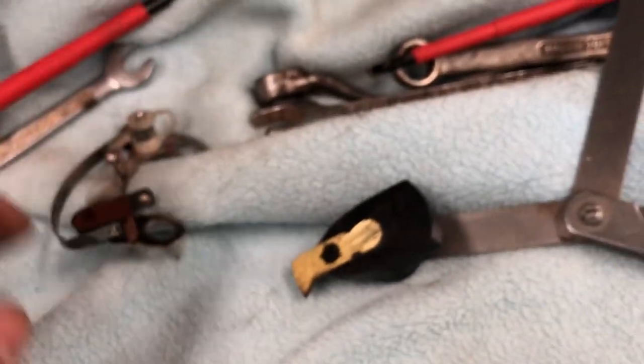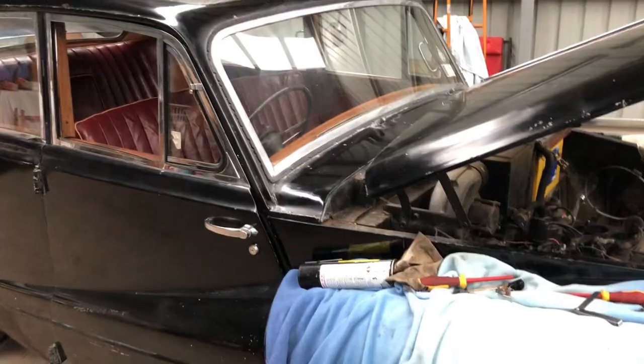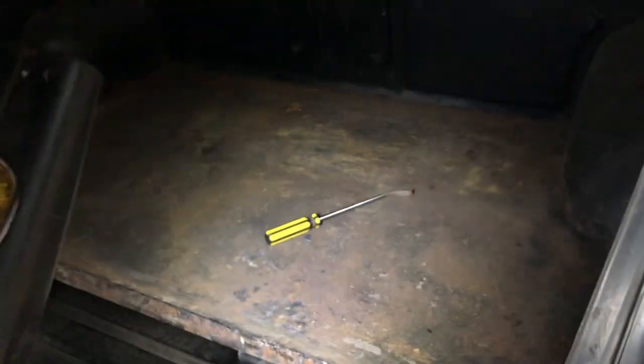We're going to wait till Monday when Bursons opens and give them a call to see if we can get some parts. In the meantime, I'm going to move to the rear of the car and try to clean it up because it's not looking very nice.